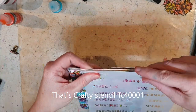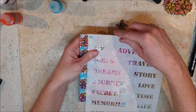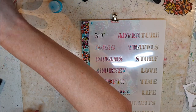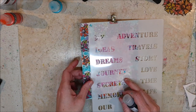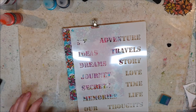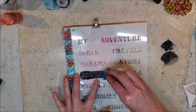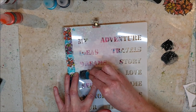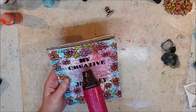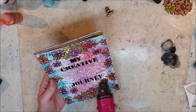This is a new stencil from That's Crafty and I use it for my words on the cover — it will read 'My Creative Journey.' I add many layers of little paint. As you will see, the M kind of smudged a little bit and you will see how I fix that.